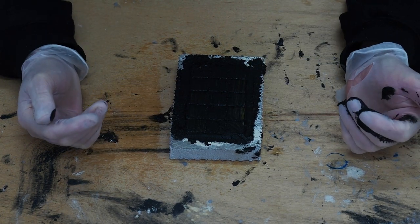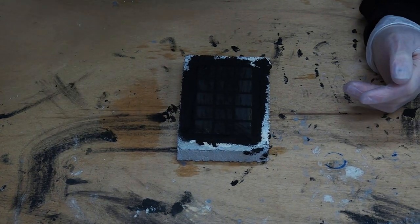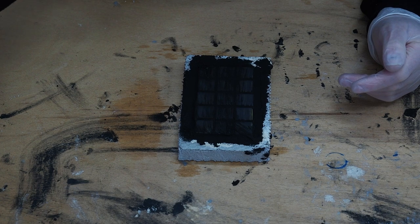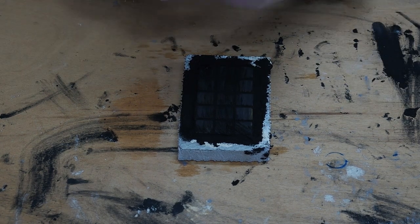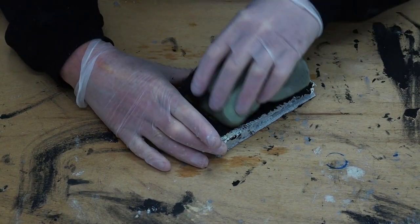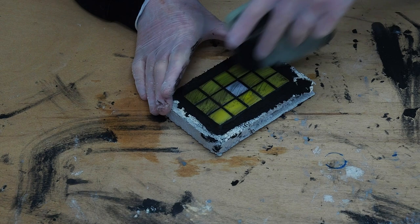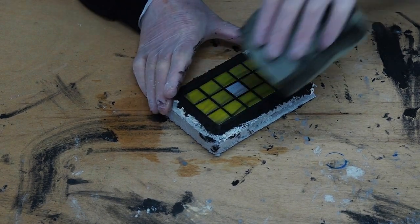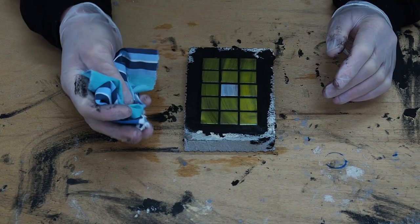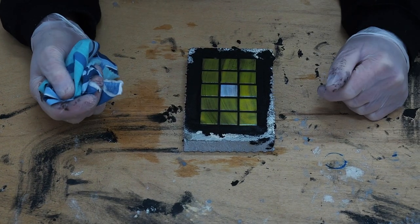And then we'll let that haze over and come back — it'll probably be about 15 minutes and then we can clean it off and see how it comes up. Okay it's been about 15 minutes and I'm just going to get a wet sponge — a very wrung out sponge — and wipe this off. Constantly turning the sponge over. Okay that's got the bulk of it off. Clean it off with this clean rag once it's just hazed over a bit more, and then I'll come back and show you the finished product.